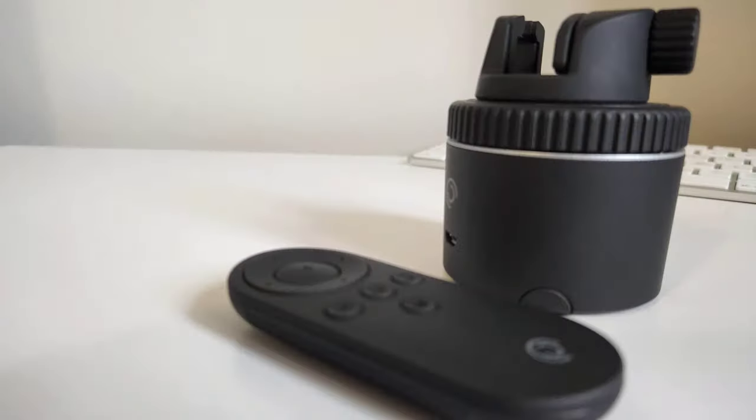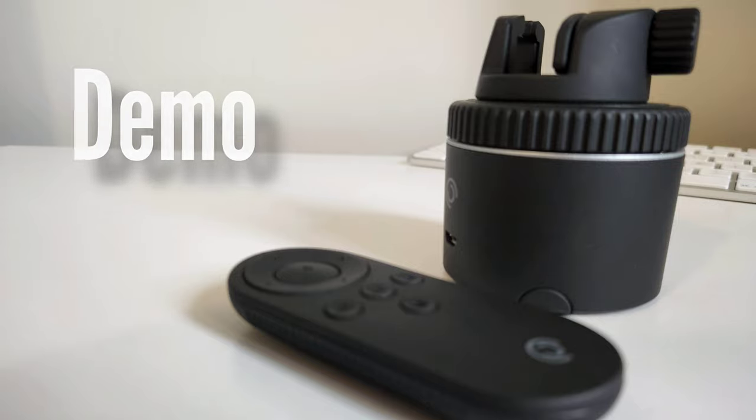So we unboxed it and talked about the features — now let's do a demo. This is a quick vlogging test of the Pivo Pod Silver. As I move back, it follows and maintains the field of view of your body and your face. It also follows me 360 degrees. You can use a smartphone to track your face and put a camera on top of the Pivo Pod to make really professional looking shots.